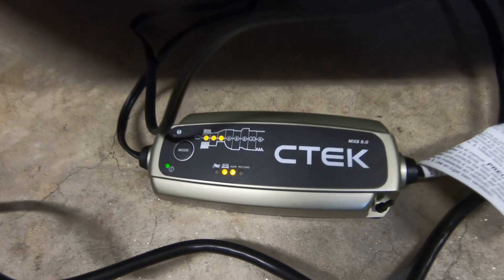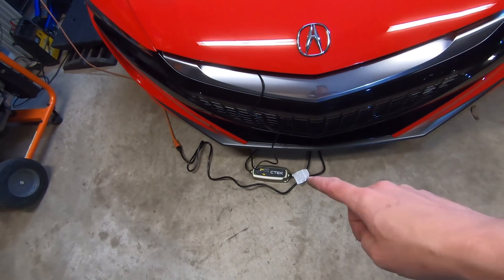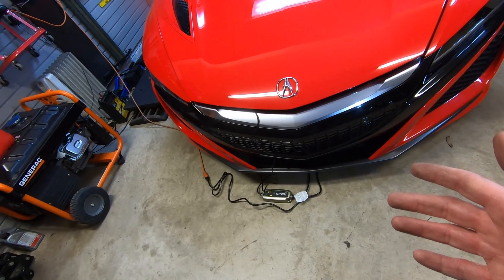Take a look — this is the CTEK MXS 5.0. It is designed to work well with this AGM battery. I could leave it plugged in here and it'll continue to trickle charge the car. That's how easy this is. All you need is some simple hand tools and the ability to get inside the car.